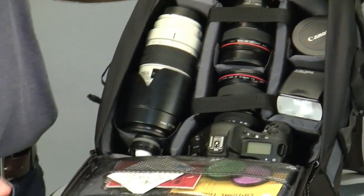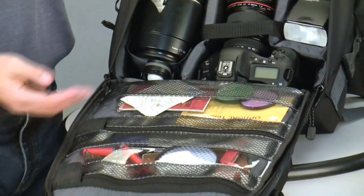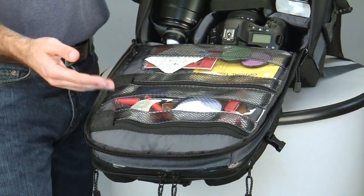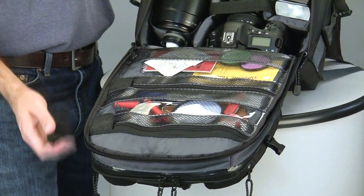Inside the main compartment, the front panel has two windowpane mesh zippered pockets for accessories like filters, notepads, pens, extra batteries, and other small things that you need to keep organized and visible.